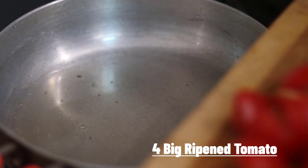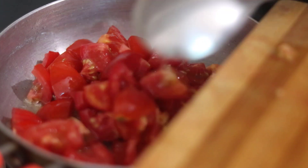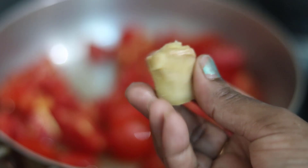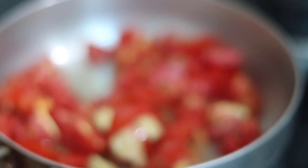After the time, we will add 4 tomatoes in the middle. Now we will cook for 1-2 minutes on medium flame.